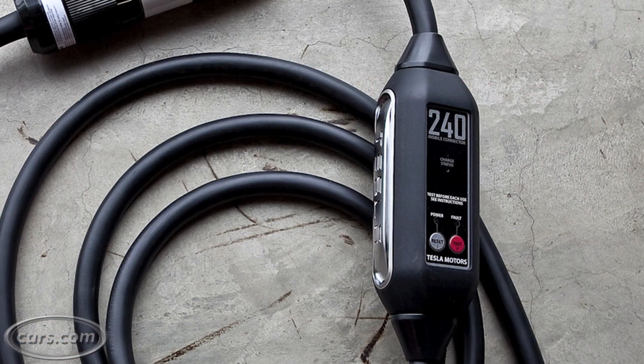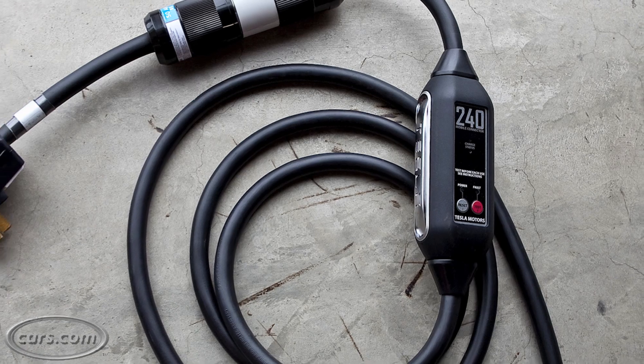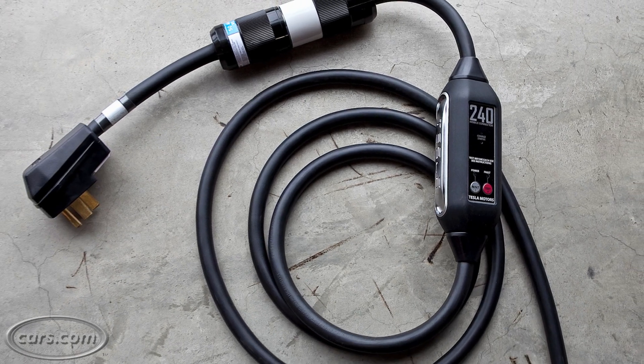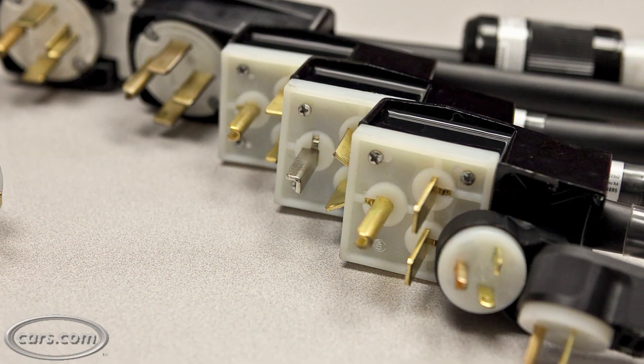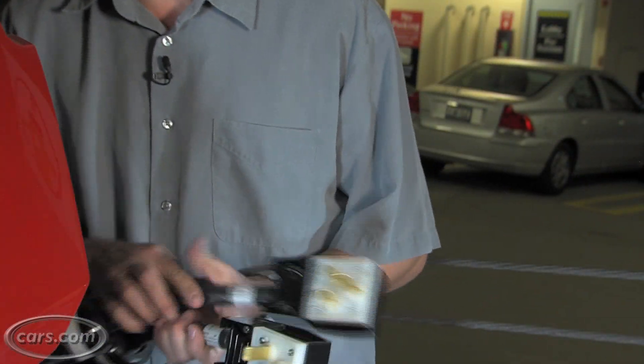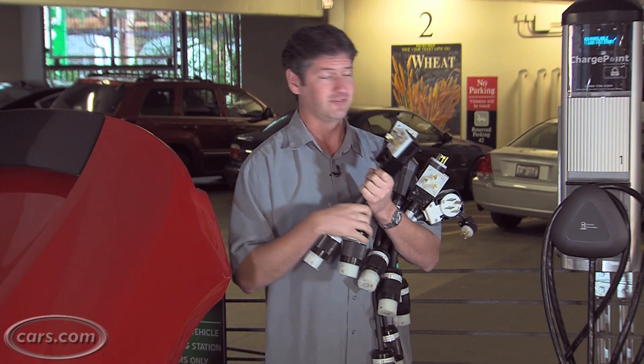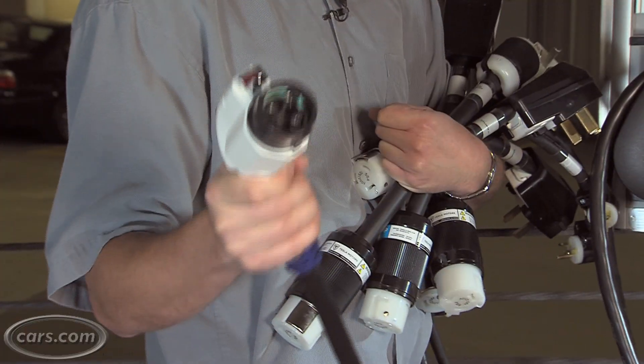The basic information is you've got this kind of journeyman 240-volt charger. This goes into your power supply. Where do you get that power? There are a number of different adapters for different kinds of outlets. You've got this one, you've got this one, and these. What you don't have is this one.